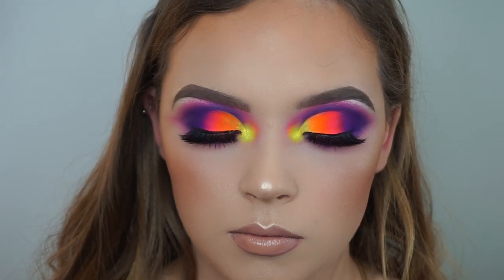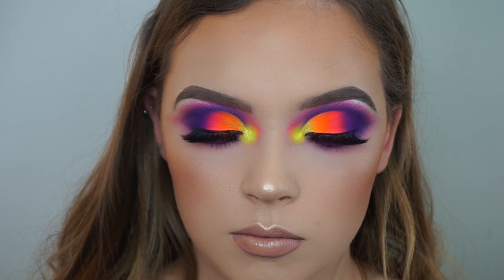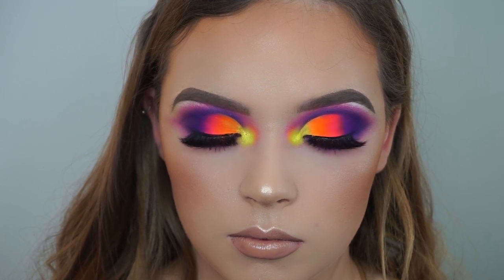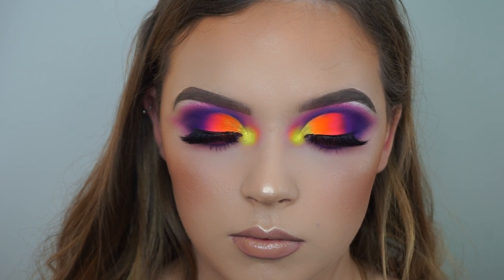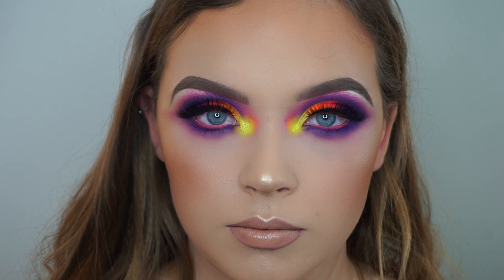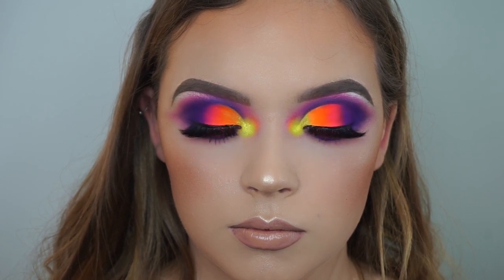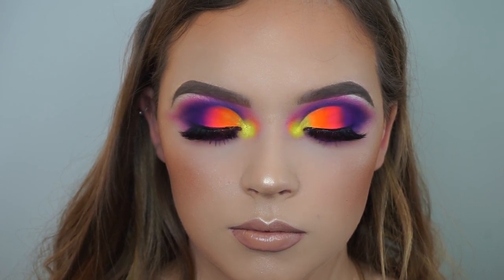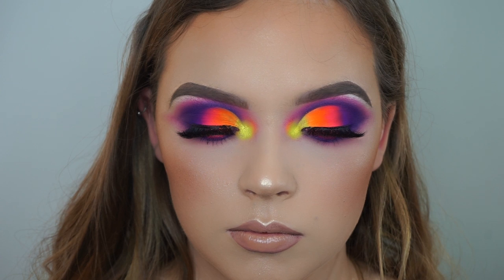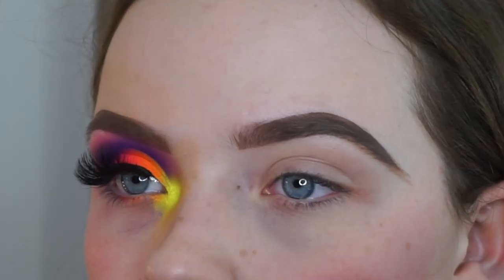Hi guys, so today I am going to create this look on my client Shona, who is actually my wee cousin. We decided to have a play about with Helen E's new neon pigments — they're absolutely stunning and so so bright. We also played about with them in the waterline. I just thought this was a really fun look, especially getting to play with Helen E's new pigments, so if you want to see how we created this look, please keep watching.